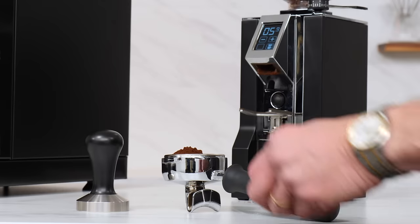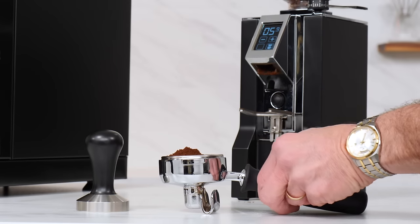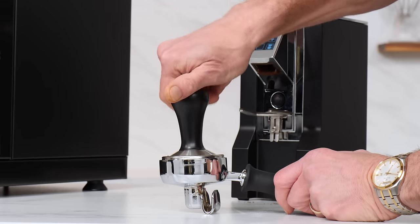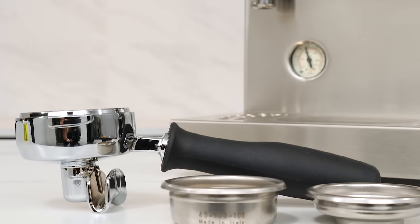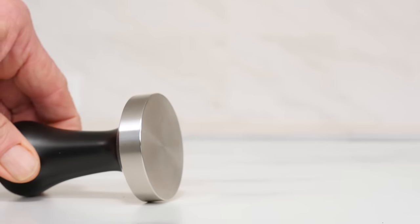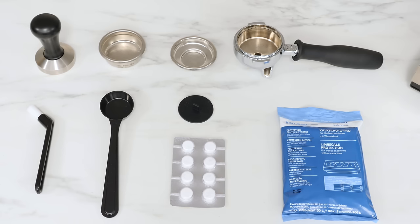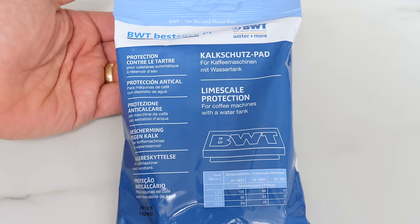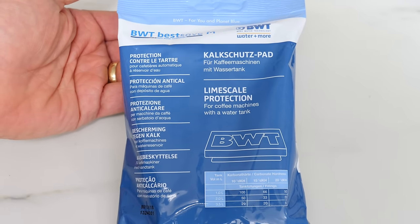The Sylvia Pro comes with one portafilter with double spouts. The way the handle rests, the filter basket ends up level to countertops for easier tamping. Single and double shot filter baskets are included. The machine comes with a real tamper — metal with wood handles — something you don't usually get at this level. You'll also get a group brush, coffee scoop, a stopper, a Pure Oak cleaning tablet for back flushing, and a BWT Best Save Pad Filter, which are great for preventing limescale formation in espresso machines.